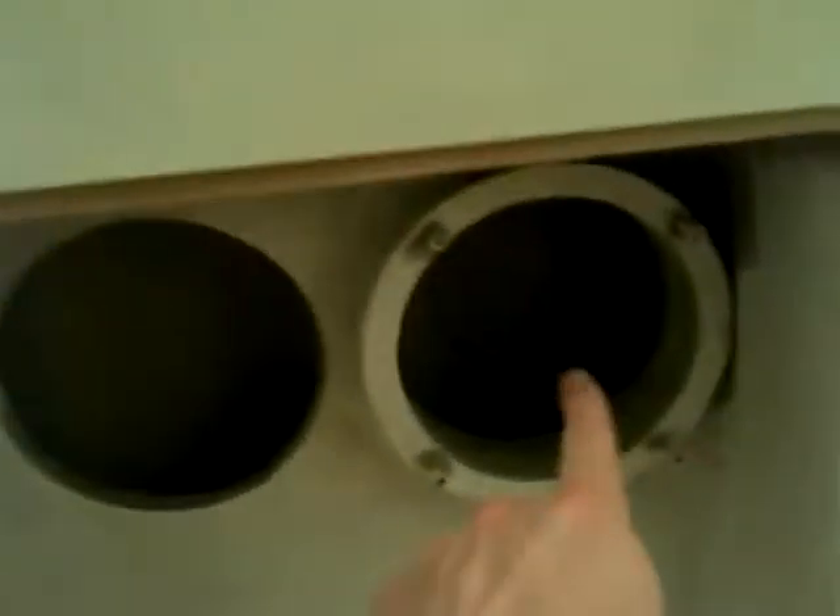The driver on this side faces outwards, the driver on this side faces inwards, and apparently they're connected out of phase as well. The electrics on it are not my department — it's a friend of mine who knows infinitely more about it than I do.